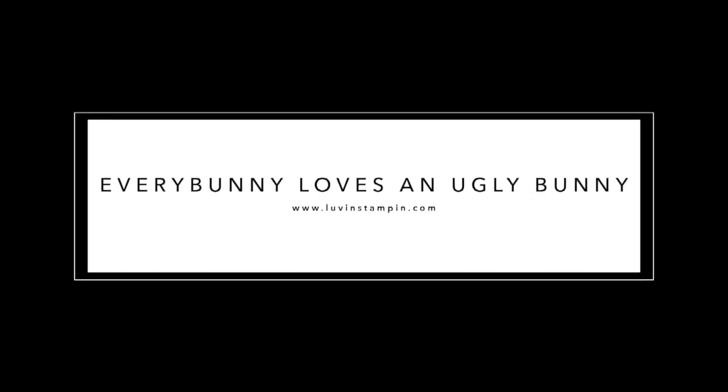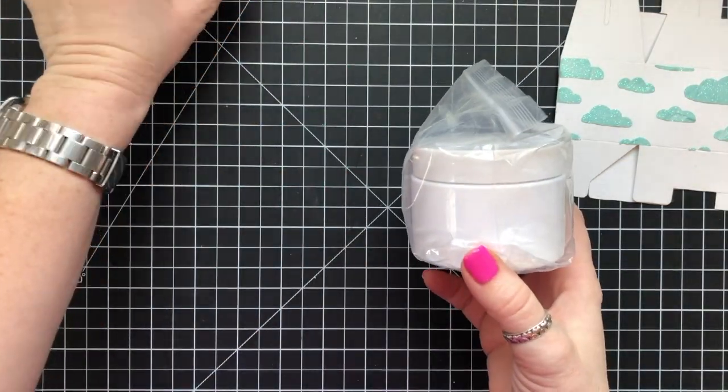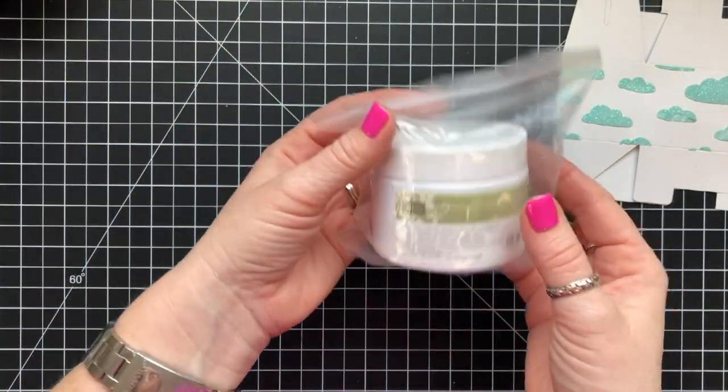Hey guys, it's Wendy. Welcome. So a few weeks ago I made a really ugly card. Today I've managed to make an ugly bunny, but everybody loves an ugly bunny. Even if it's ugly, it's still cute because it's a bunny.